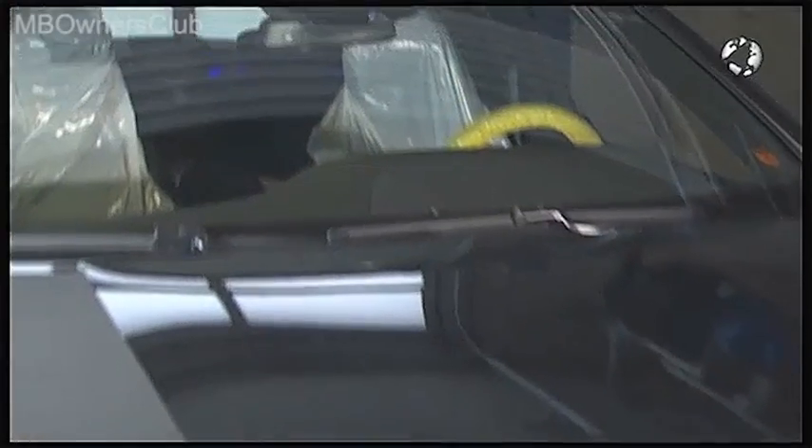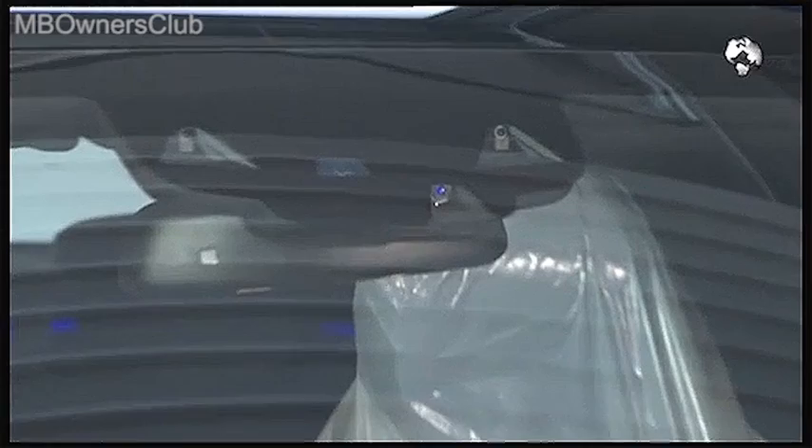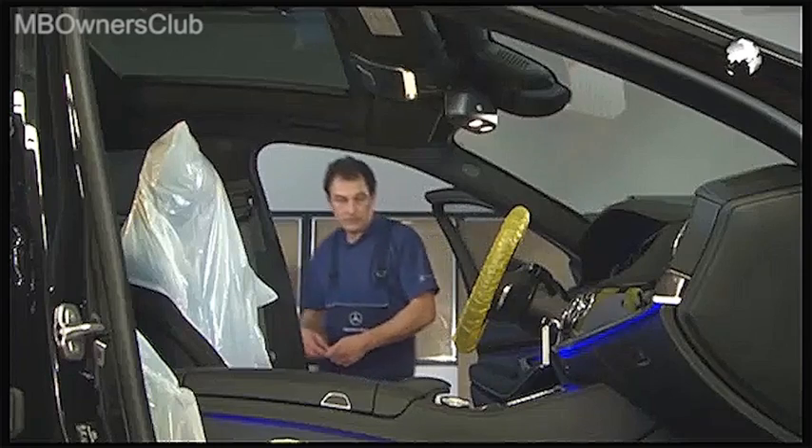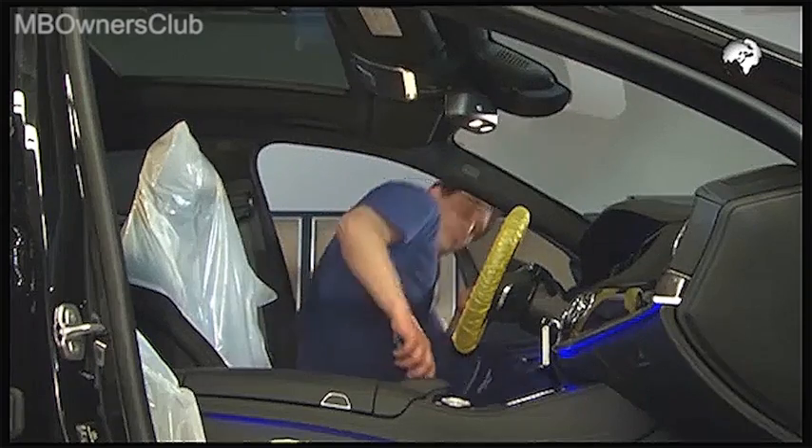The multi-function camera for the new S-Class is located behind the windscreen near the inside mirror. To replace the camera, first turn off the ignition.